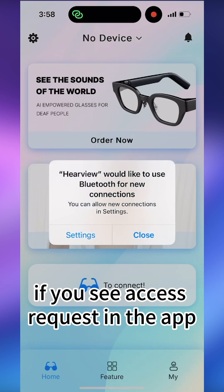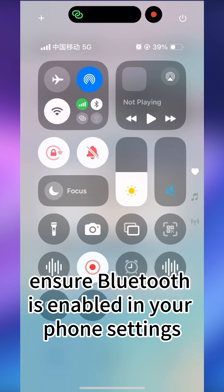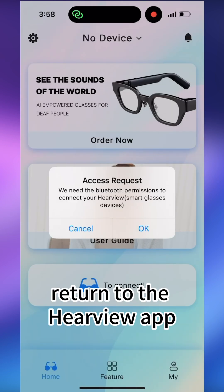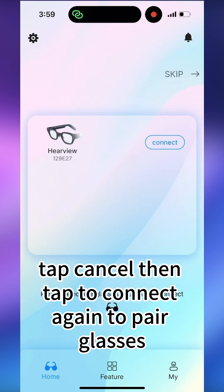Connection troubleshooting: If you see an access request in the app, ensure Bluetooth is enabled in your phone settings. Return to the HearView app, tap Cancel, then tap to connect again to pair your glasses.